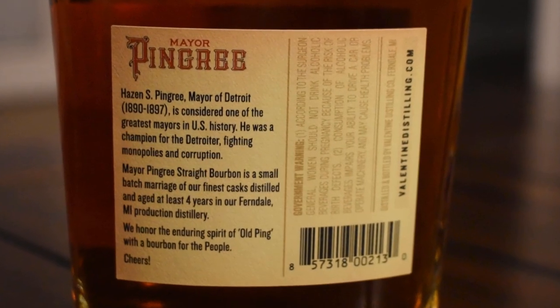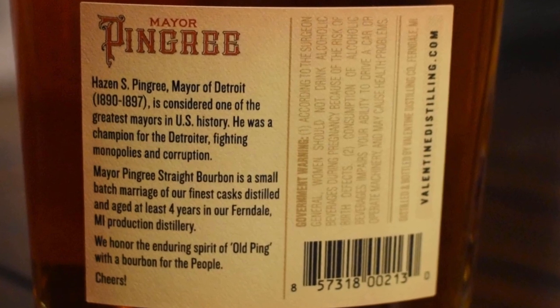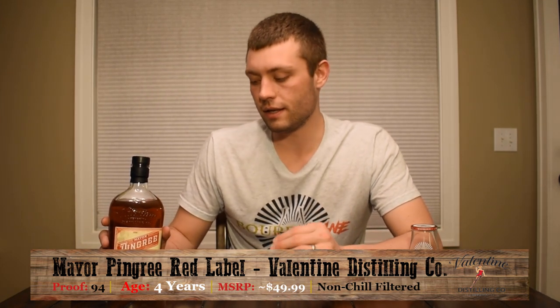Now Valentine does a little bit of both. So they source some of their stuff, like some of their older expressions like the blue label and the black label. And they also blend with their own. And this red label is actually the first time they're releasing all their own whiskey in the bottle. This comes in at 94 proof and is named Mayor Pingree because Mayor Pingree is actually a mayor of Detroit, which is where Valentine is located — one of the best mayors really in the history of the United States. He did a lot for the city of Detroit, and it's really cool they used him to pay homage to the city where they're making their products.